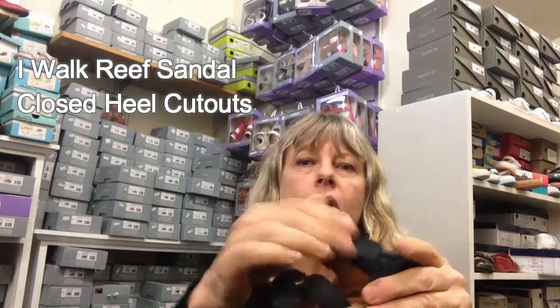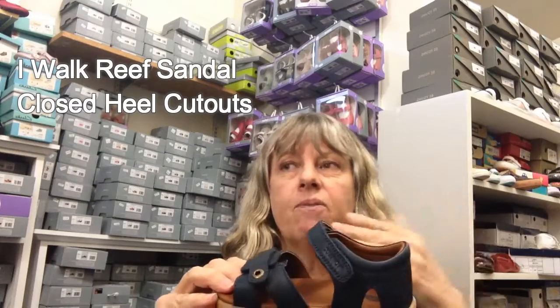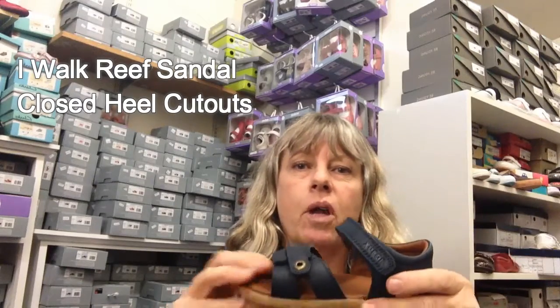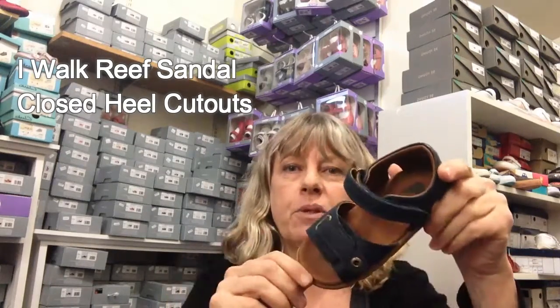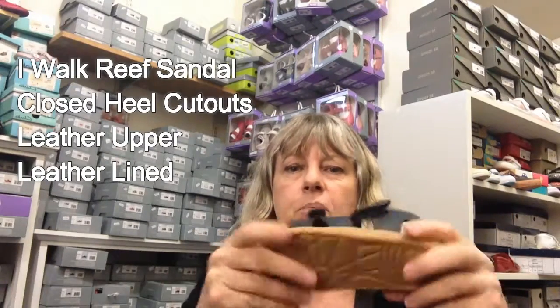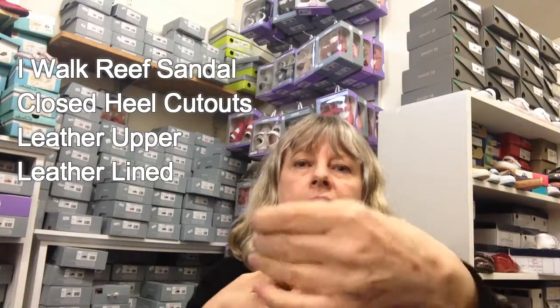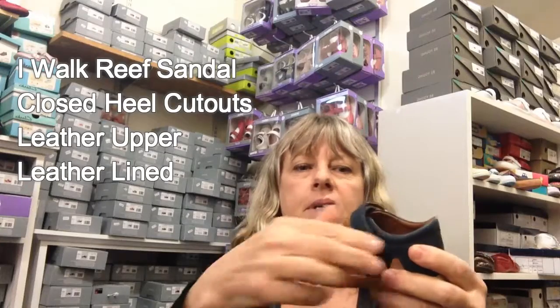A lot of the time the little ones actually need a little bit of support, otherwise they tend to flop sideways and that's not going to be very good for their feet. This one's totally leather lined, leather on the outer, and nice and bendable and flexy with the gum sole.